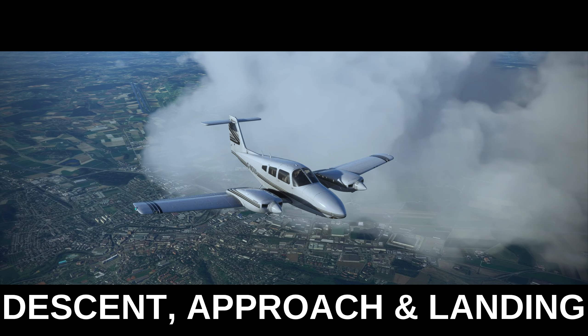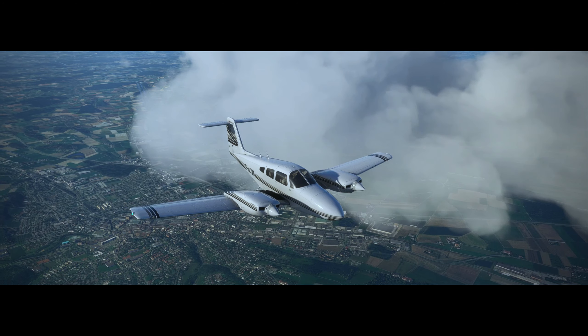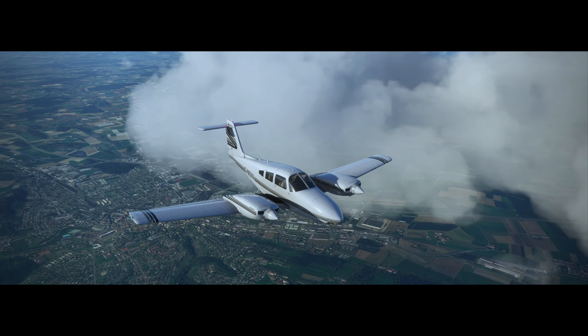Today we're looking at descent, approach and landing in the Carenado Piper PA44 Seminole in Microsoft Flight Simulator.